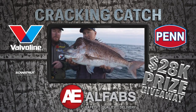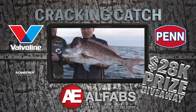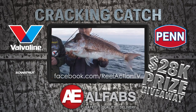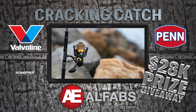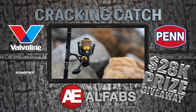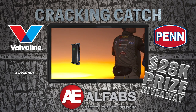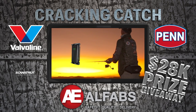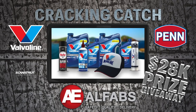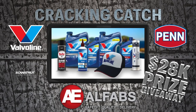Now that's a cracking catch. If you've been catching some ripper fish lately, send your photo into our Alfab's Cracking Catch competition at the Reel Action Facebook page. To get you hooked up every week we're giving away a pen rod, reel and line combo, an awesome Scan Strut rock wireless phone charger, inflatable waist belts from VLA, and great gear from Valvoline to keep your marine engine and trailer lubricated.